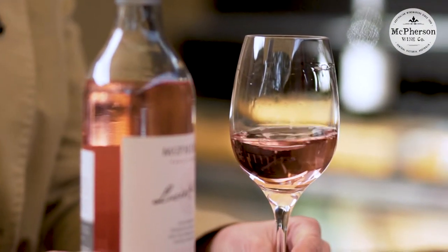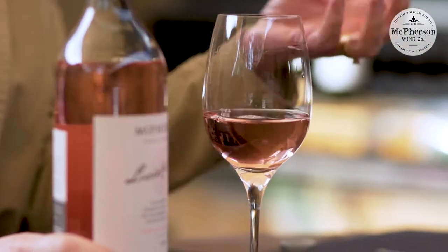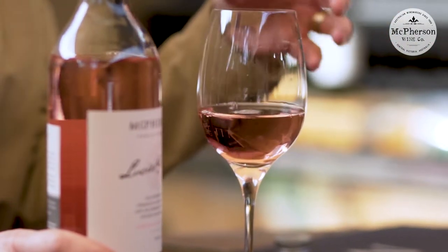We make Grenache Rosé by taking Grenache, which is a red berry, and removing it from the skins of the red color quite quickly so we get the beautiful pink color. If we leave it too long, the wine becomes too dark. If we don't leave it long enough, the wine can go brown. So as a winemaker, it's a good balance between getting it right or getting it brown.